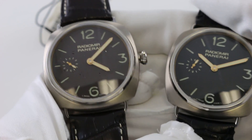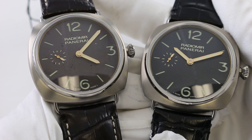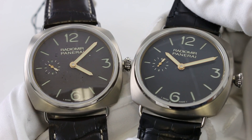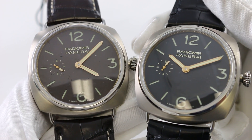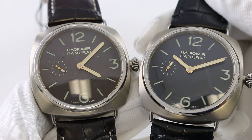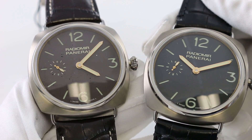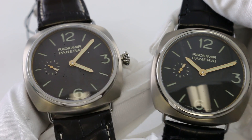The biggest distinction between these two watches is that the PAM 322 features a tobacco brown dial — that's the watch on the left — whereas the PAM 309 is the same watch but featuring a black dial. So the PAM 309 has the black dial and was made in 100 pieces, and the PAM 322 has the tobacco brown dial and was made in 50 pieces.